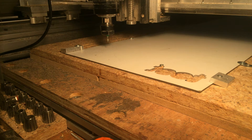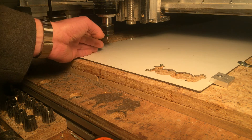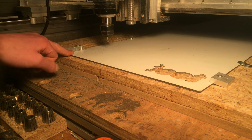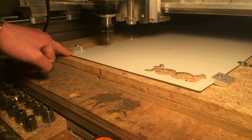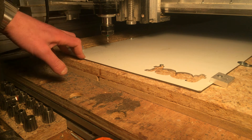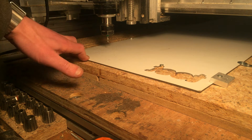In the shed I loaded the file and I'm just going to cut it. I zeroed the Z axis and the XY axis and let's see what it does. It should be drilling holes first and I'm going to screw it all down so I don't have to use tabs and such. Let's see how it goes.